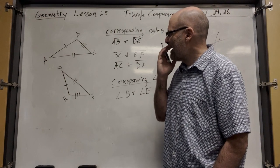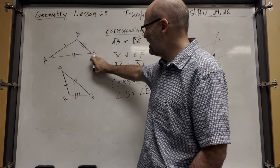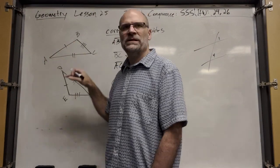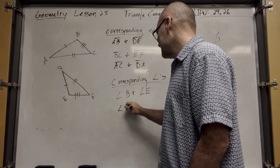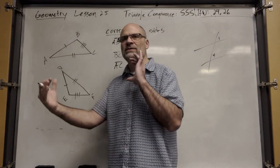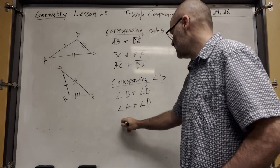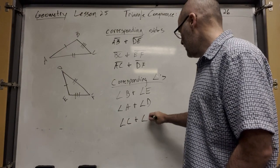Angle A and angle D — A is like the long pointy one, and so is D. And angle C corresponds with angle F.